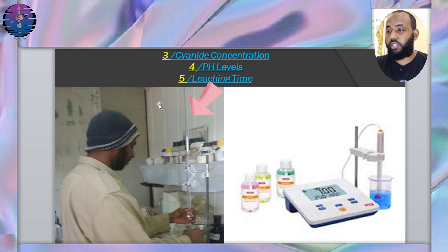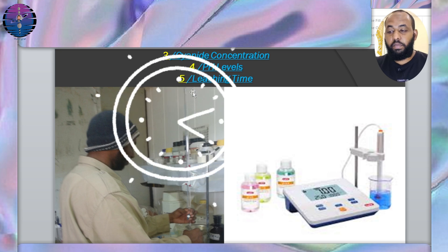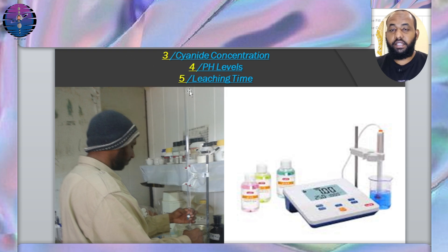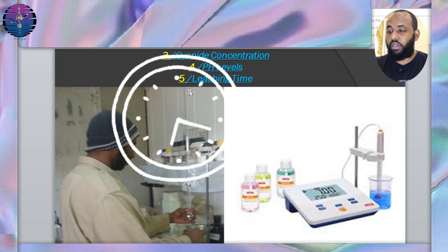Calculate the concentration in the laboratory through the titration process, as explained in the previous video, and we will explain in more detail in the upcoming video about laboratory doses. pH: the pH of the solution should be kept above 10 to ensure that the cyanide remains in its active form and to prevent the release of toxic hydrogen cyanide gas, as mentioned in the previous video. Leaching time: the solution must be given enough time to react with the ore — the process can take weeks to months depending on the ore properties and the gold concentration.